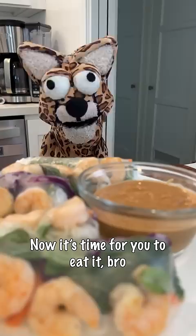Now it's time for you to eat it, bro. Ooh, it's so delectable. Hey man, what you doing? You know, with the peanut sauce, it's actually pretty good.